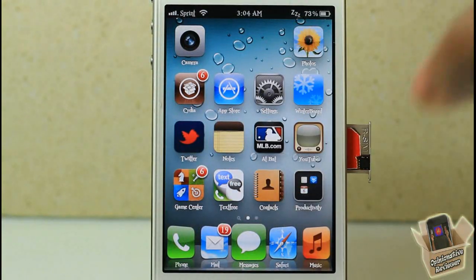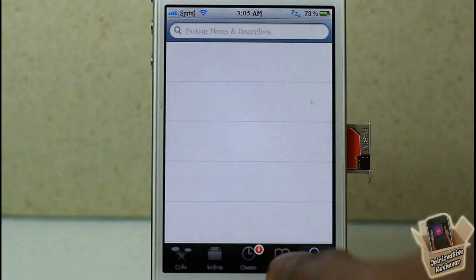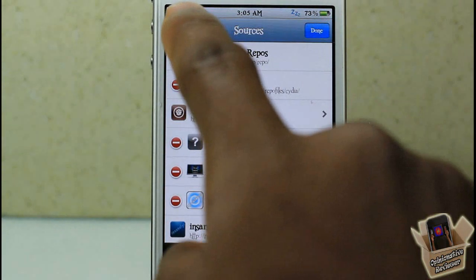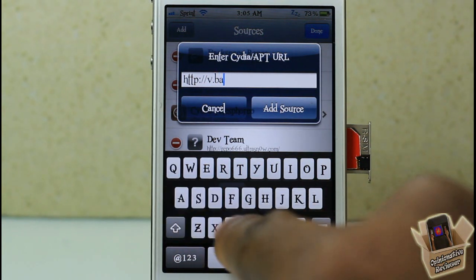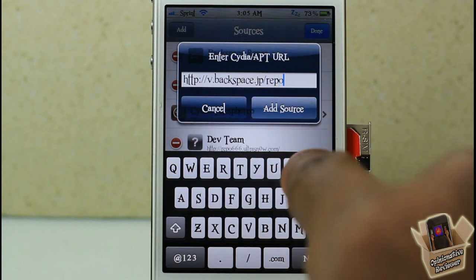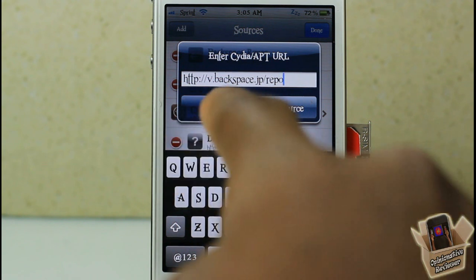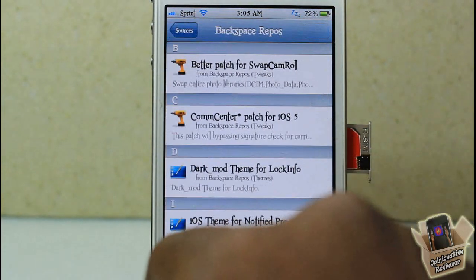If you're not on an AT&T or GSM iPhone 4S and you're using a Sprint, Verizon, or CDMA model, you're going to go into Cydia, go to Manage, then Sources. We have to add two sources. Hit Edit at the top, then Add, and you're going to add: v dot backspace dot jp slash repo. That's the first repo. I'll have a link in the description to a written guide as well.